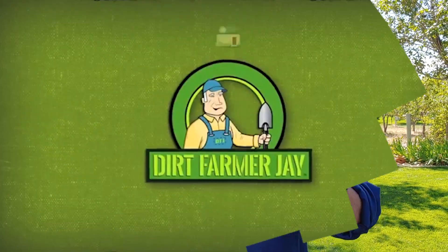Hey, Dirt Farmer Jay here. It's fall around here — fruits on the tree. It's a great time for barbecues, and those stupid wasps are all over everything. Let me give you a tip on how to greatly control their numbers. Stay tuned.